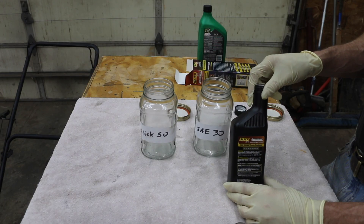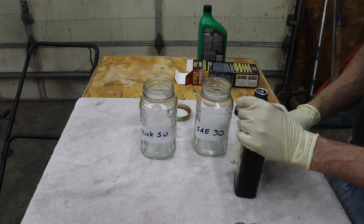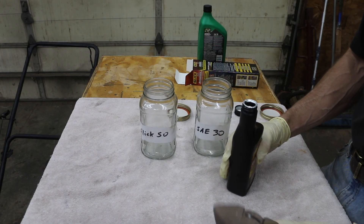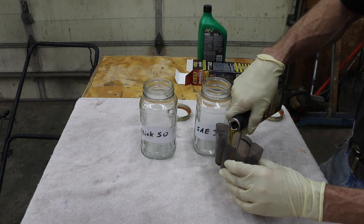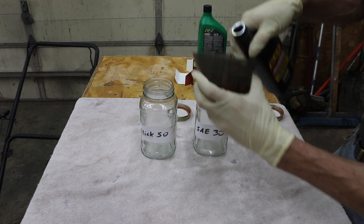The instructions on this Slick 50 say to use 10% if your vehicle holds 6 quarts or more. But I want to make it about 20%. These lawnmower engines should hold around 20 ounces, so I'm going to add 4 ounces of Slick 50. As you can see, this looks like it's about a 30-weight oil, so it's not going to hurt to use more of it. The key is we just want to make sure we get plenty in there.